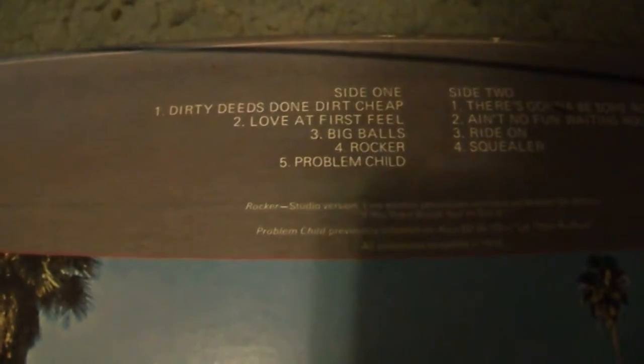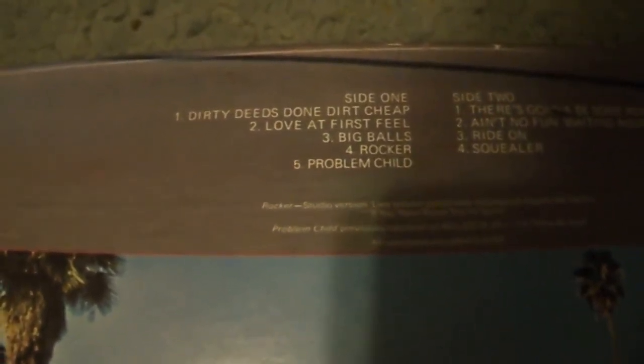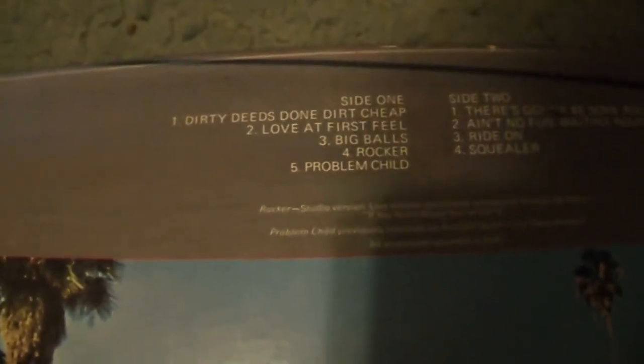Then we have Big Balls. What a song this is. It's a good song — it's just really funny, the lyrics. This song's really hilarious, if you ask me. Big Balls is a good song, I like it.